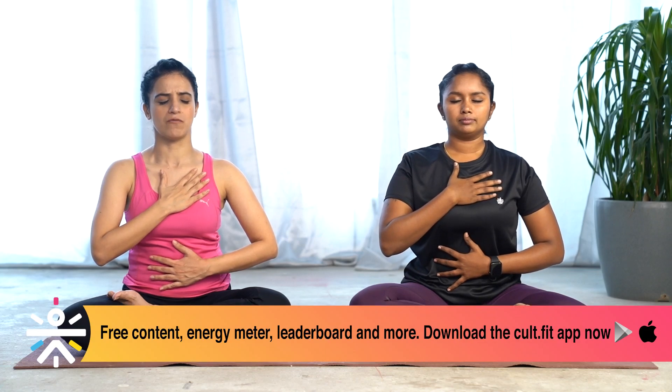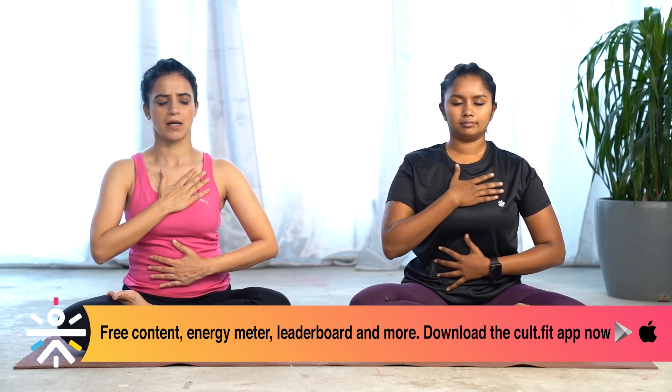Now let's do simple kriya — we are just increasing the speed of your breath while inhaling and exhaling. Keep your right hand on your chest and your left hand on your stomach. Deep inhalation. Close your eyes, relax yourself first. Inhale, exhale.